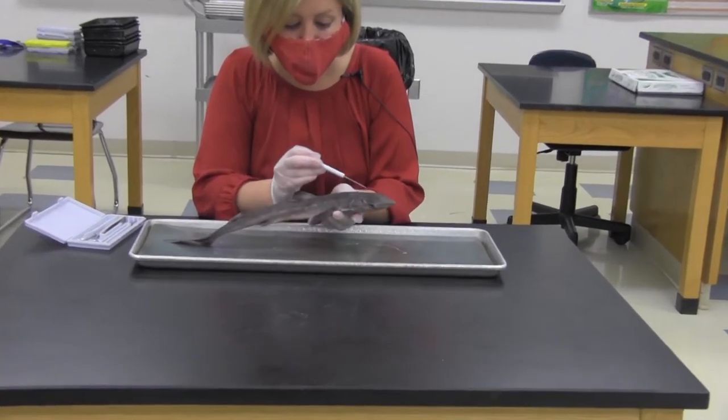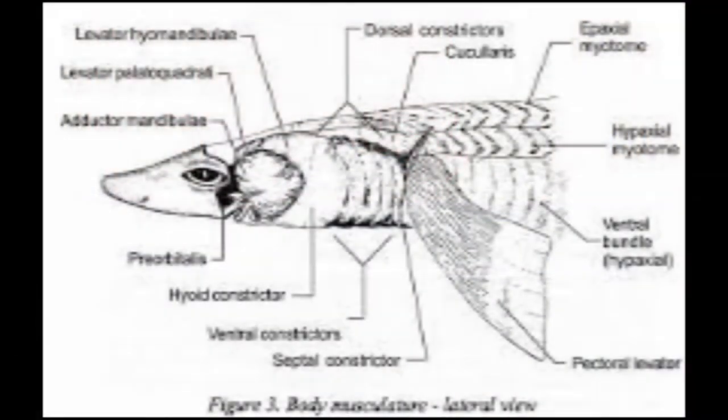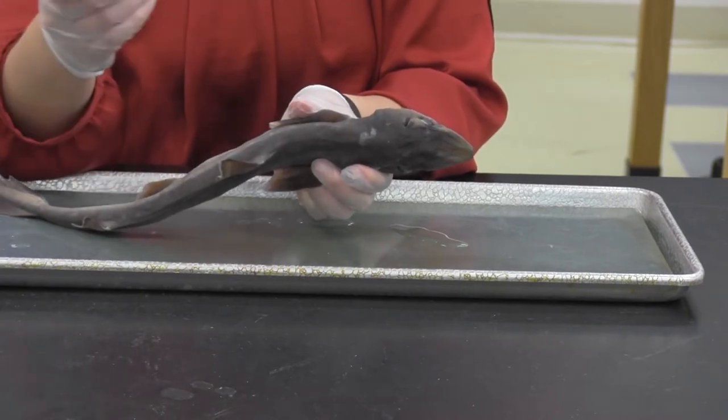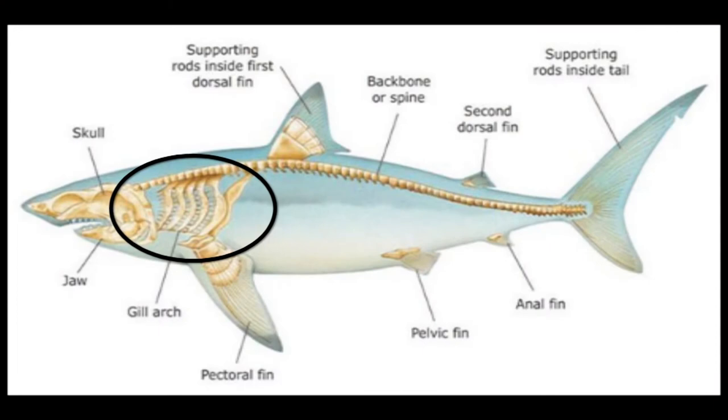Back behind the eyes we have two very specialized structures called spiracles. These are associated with the respiratory system of the dogfish. Water can enter through the spiracles when the shark is not moving, to help oxygenated water enter so that they can breathe. And then we do have our gill slits on either side — you can kind of see them here.